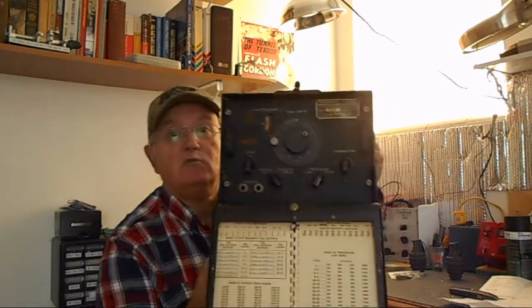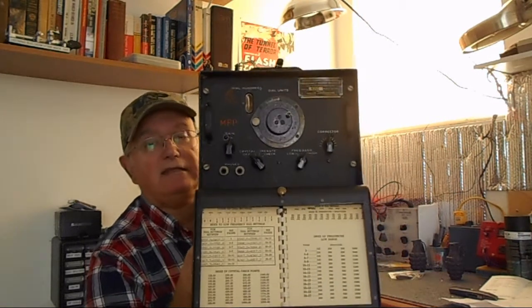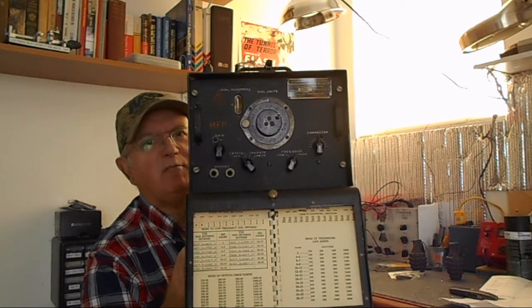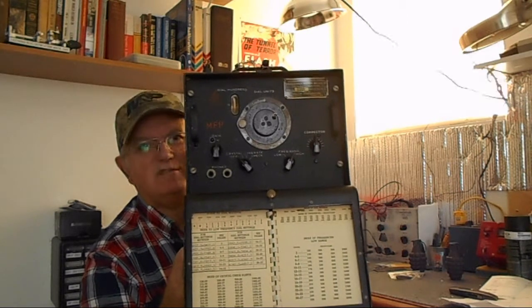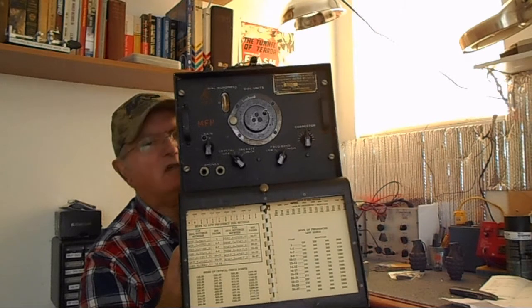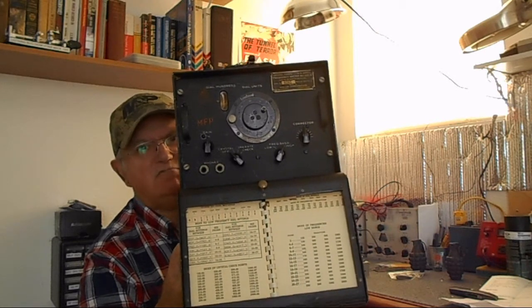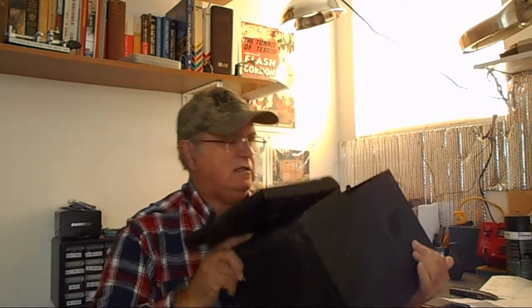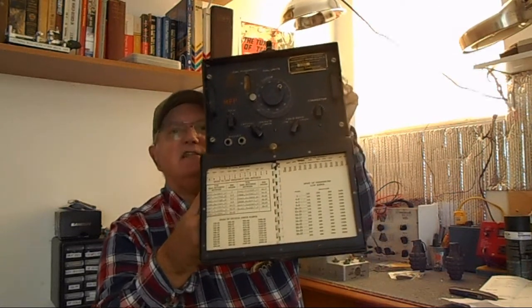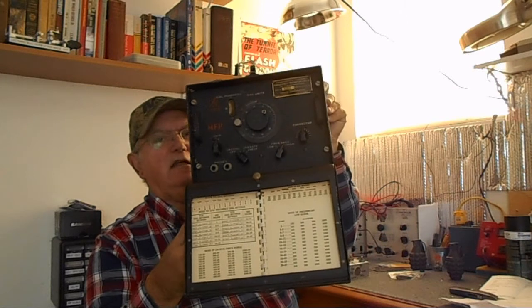It seems to be in really good shape. I paid $19.99 for it — wasn't getting any takers at that price. Then it was about $30 shipping, so all together it was like $50 I paid for this. And it's really in nice shape; it's got the book in there, which is great because these things are totally useless unless you have the book.